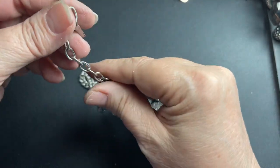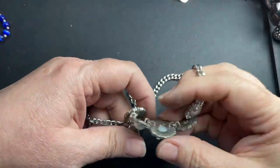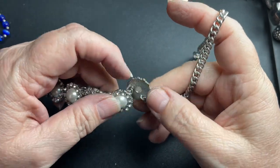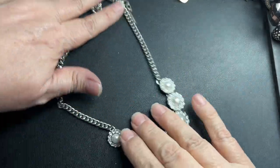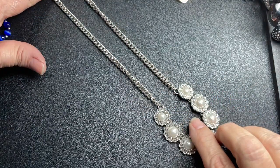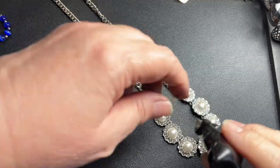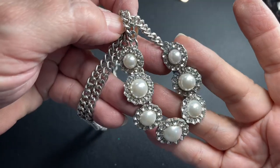This one is Lane Bryant — and I'm going to say this is the first time I've seen a Lane Bryant in all the time I've been doing jewelry. However, it has some tone loss. It is 18 inches, but it is pretty little pieces here, so I'm going to say just $1.